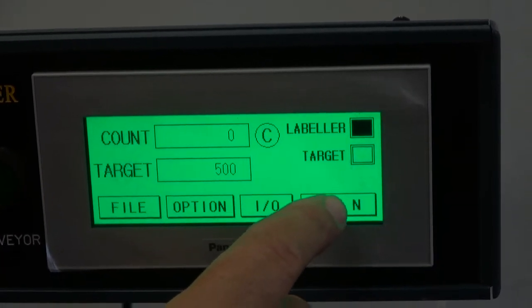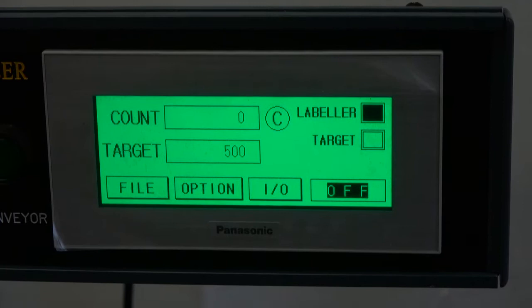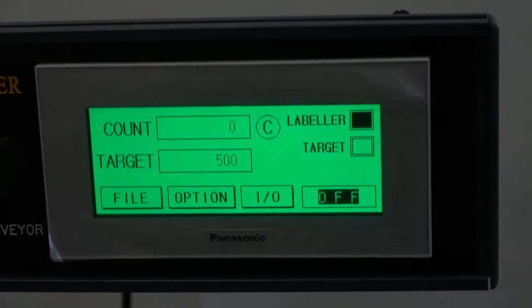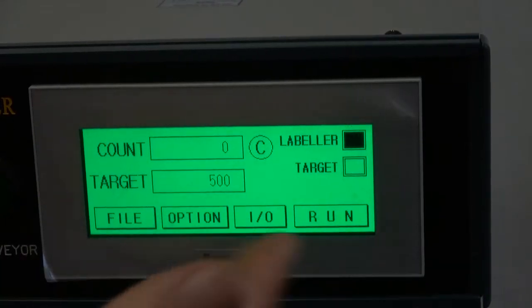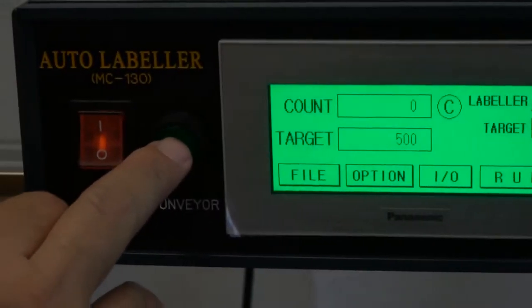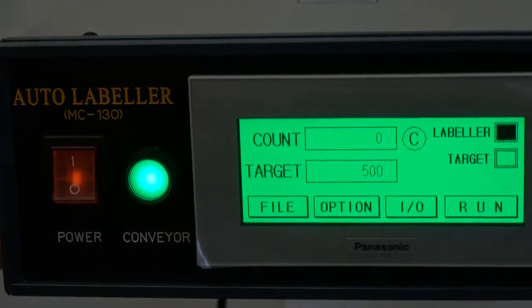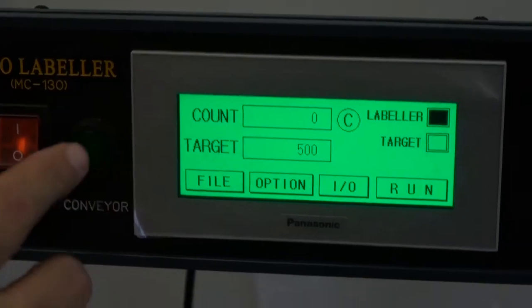The last button here is the Run button — the machine is now ready to run and apply labels. If we don't want this we just hit Off and it goes back to the standby state. Our conveyor is controlled here, and we can start and stop it just by pressing this button. Now let's go into feeding a label.